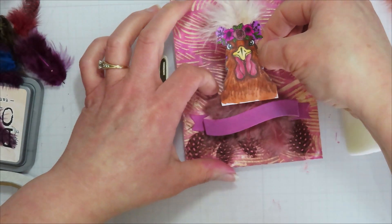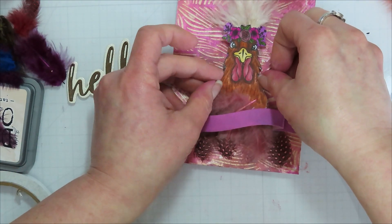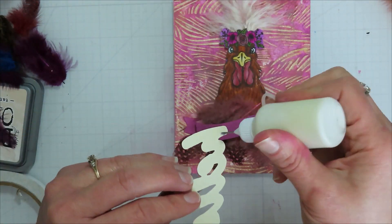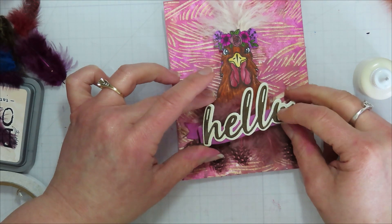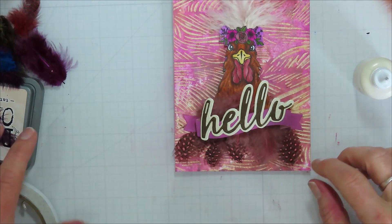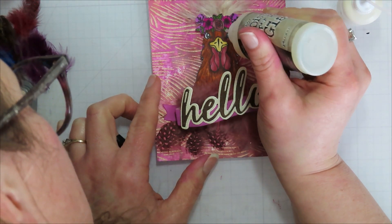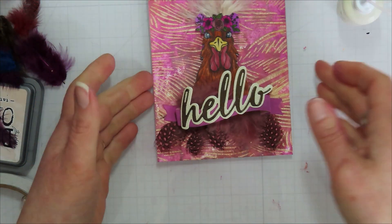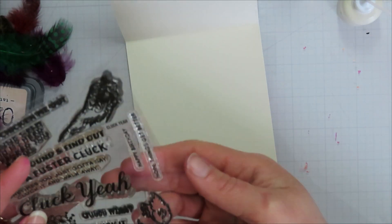I decided my chicken head needed to be popped up, and I knew I was going to tuck her behind the feathers, so I wasn't worried about the white space on the bottom. I added the 'hello' on top of the banner — I bowed it a little bit so it has a nice bow when sitting there, so it wasn't fighting the paper. Then I brought in some glossy accents to cover the eyes.